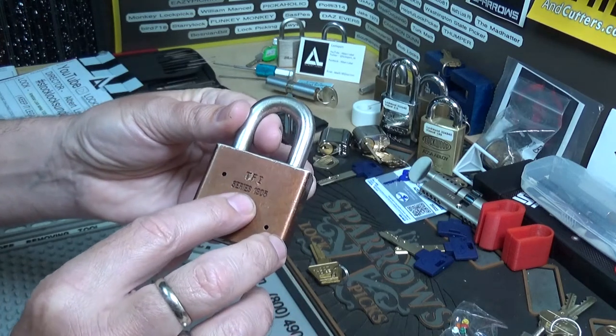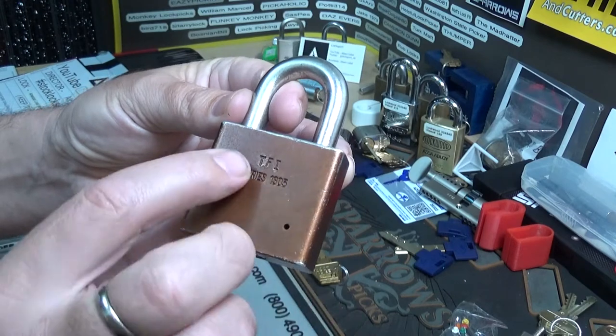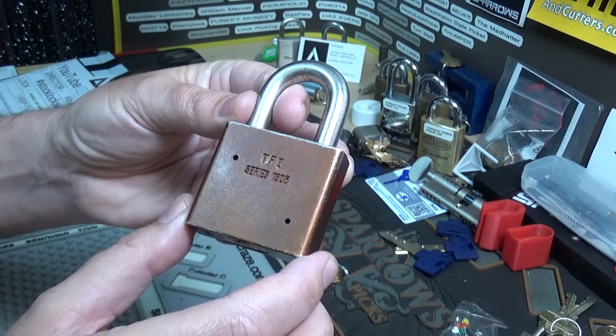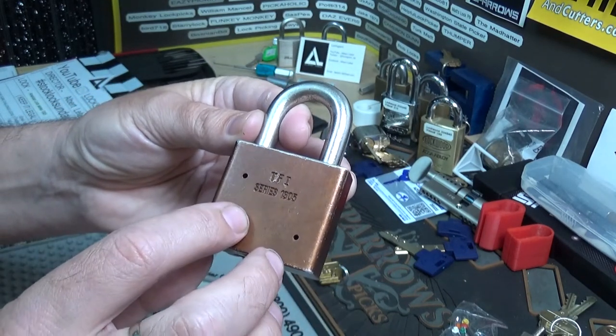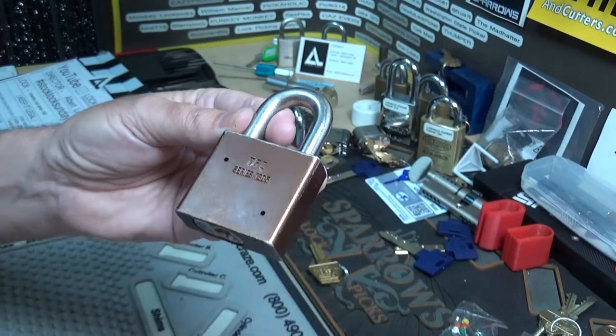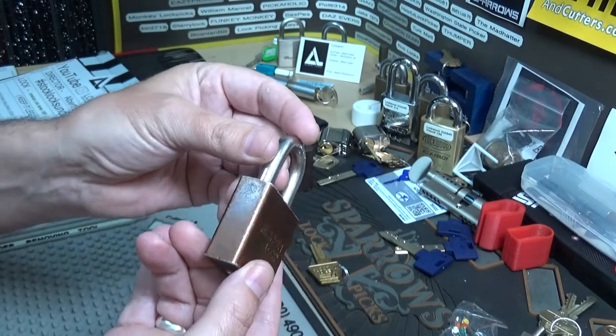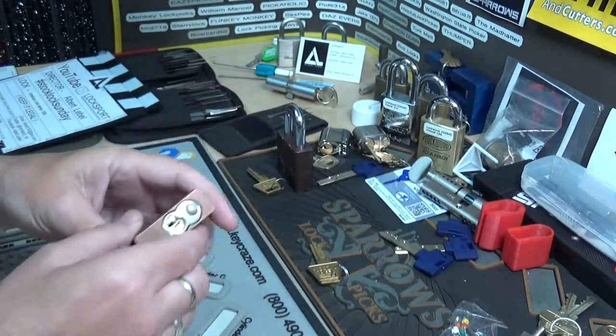It's the Series 1305 and it's got 'TFI' stamped on it. I'm not familiar with all that stuff, so if somebody knows please comment and let us know what it means. I believe it has something to do with the dating of the lock.